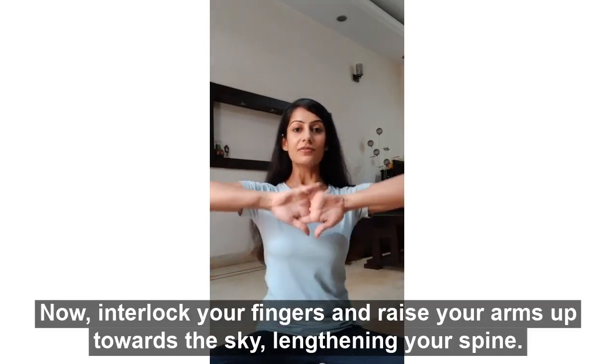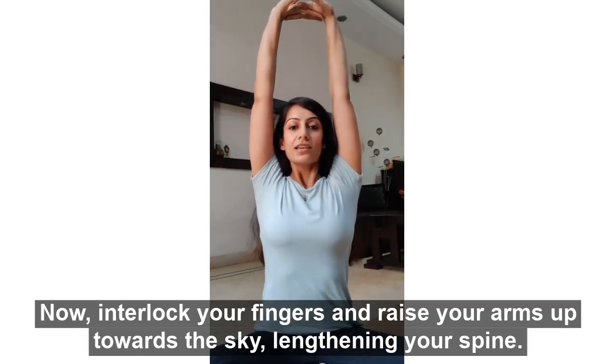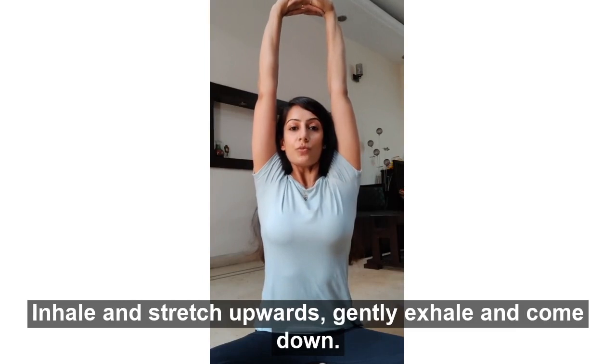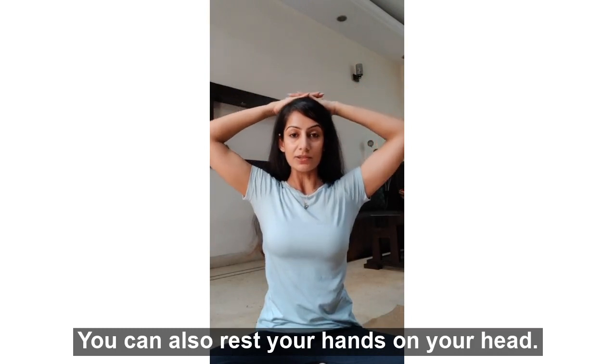Now interlock your fingers and raise your arms up towards the sky, lengthening your spine. Inhale and stretch upwards and gently exhale and come down. You can also rest your hands on the head.